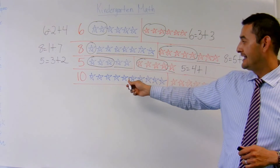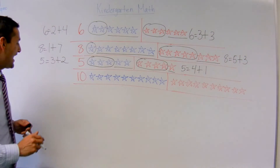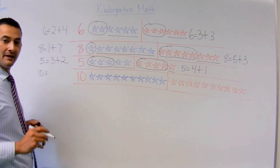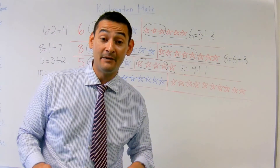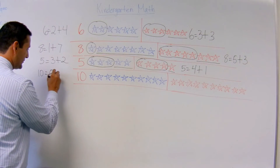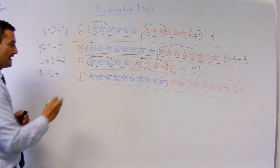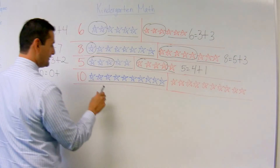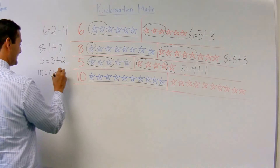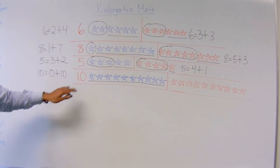Now let's look at the last one, 10. I'm going to move over here so we can do the blue one. This time I'm going to put the 10 here. 10 equals — guess what? — this time I'm going to choose 0, nothing. 0 plus how many do I have here? 1, 2, 3, 4, 5, 6, 7, 8, 9, 10. And there you go — 10 equals 0 plus 10.